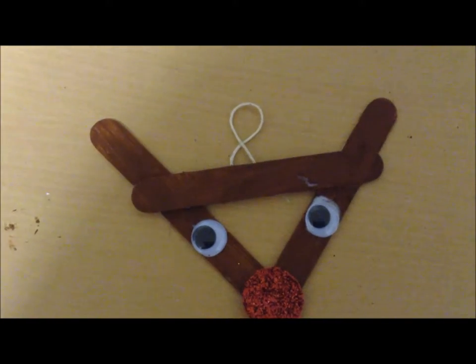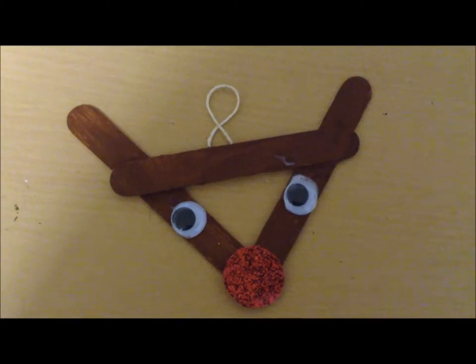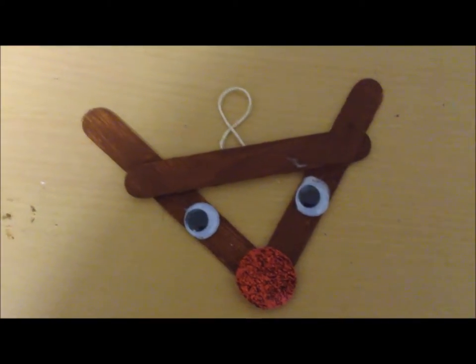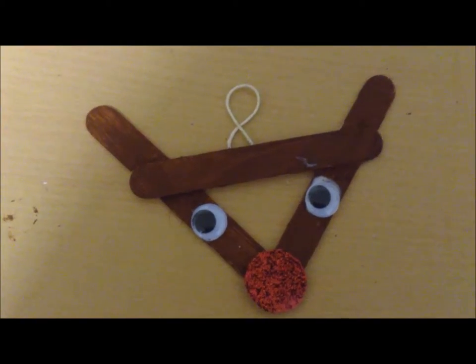Hey guys, it's Christine from Blooming Brilliant and today we are going to learn how to make this reindeer craft that you can do with your toddlers and preschoolers and even add on your Christmas tree. Continue watching to see — this is part of our 12 Days of Christmas Crafts this year, so I hope you're excited to see it.